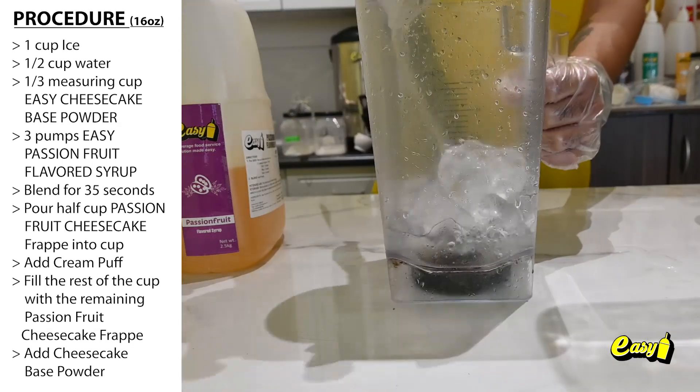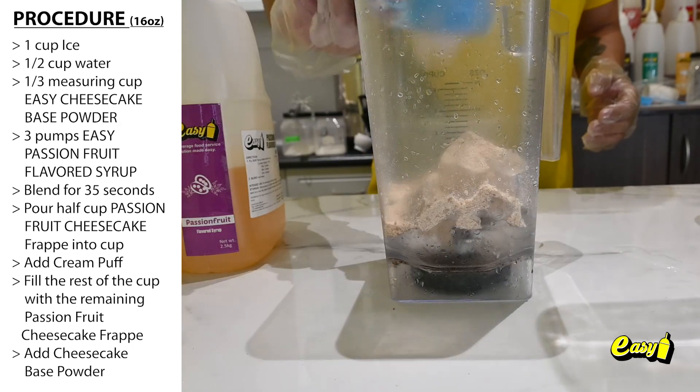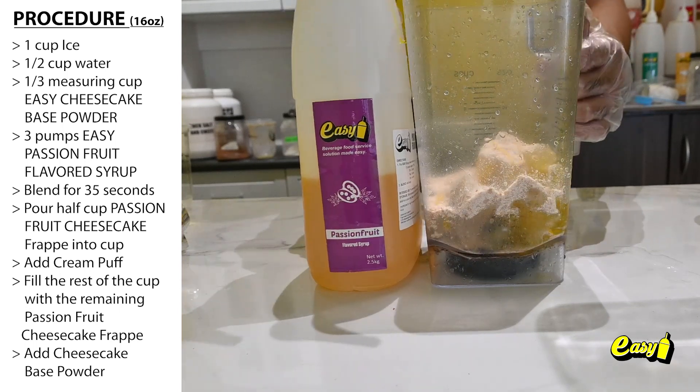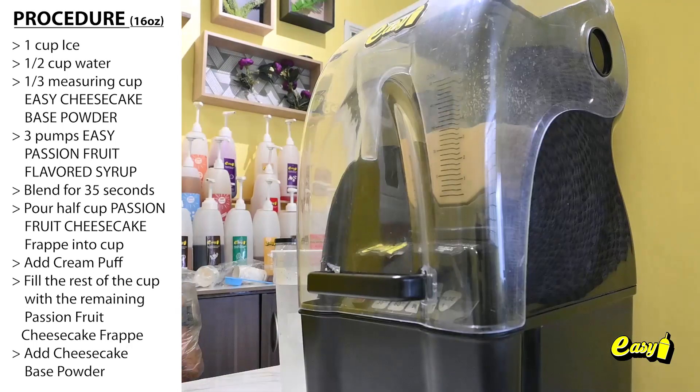1 cup ice, 1 and a half cup water, 1 third measuring cup easy cheesecake base powder, 3 pumps easy passion fruit flavored syrup. Blend for 35 seconds.